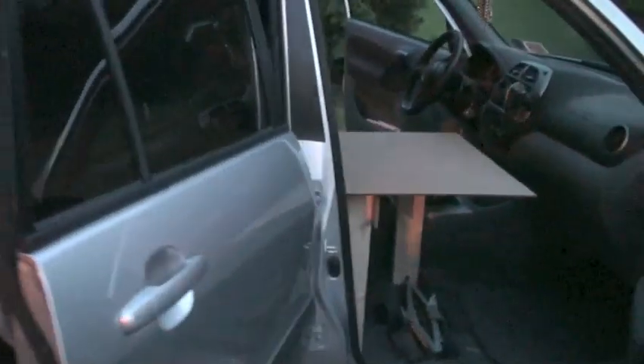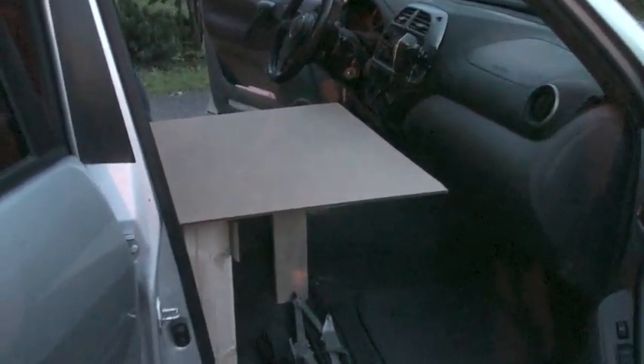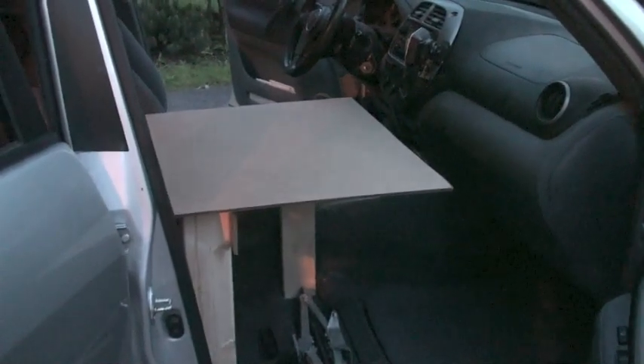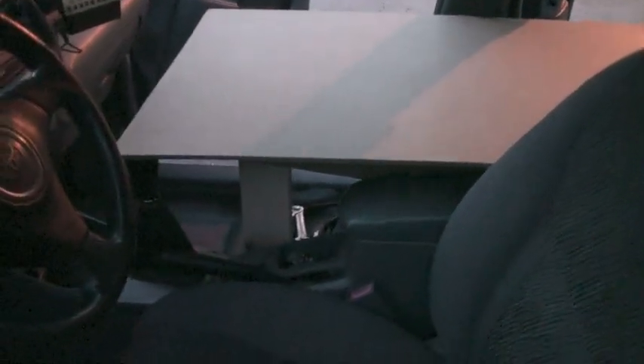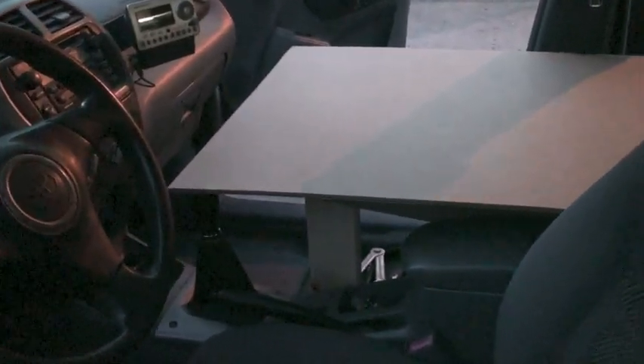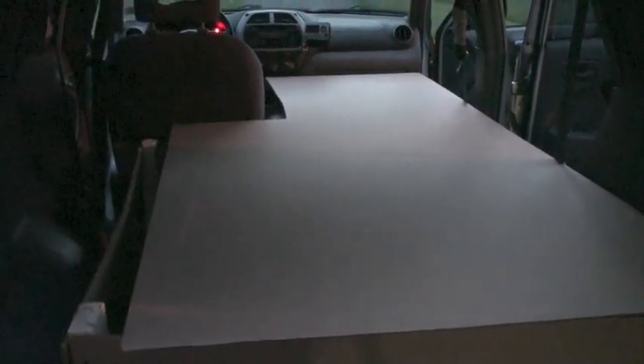Coming around to the side — I left a little bit of space so I can actually get to the glove compartment, and that's about where it'll come to; it'll be just a little bit narrower. Coming around to the driver's side, I just have to carve it out around the center console and the stick shift so I can actually drive it. That's about the placement. The next step will be to finish tweaking this piece of cardboard, and then I can use that as a template to cut the piece of plywood.